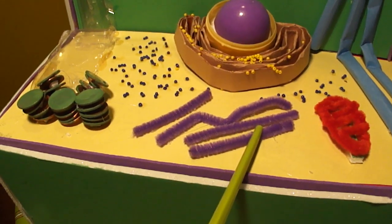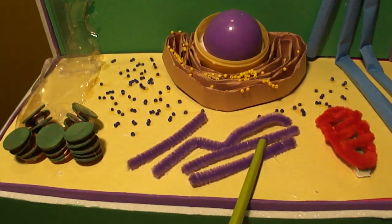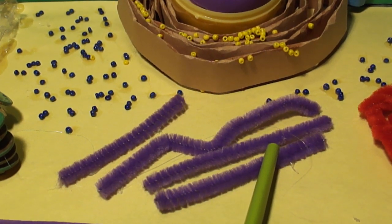This is the cytoskeleton, the cellular framework found within the cytoplasm, composed of microtubules and microfilaments. I made this out of purple fuzzy sticks.